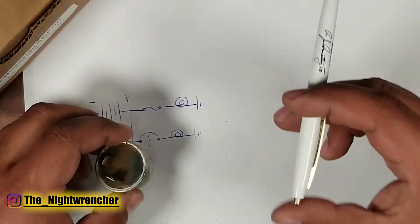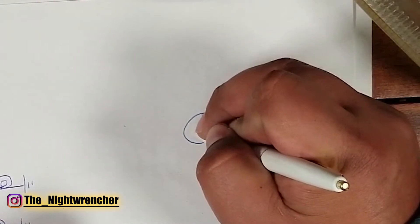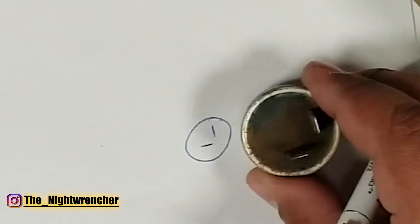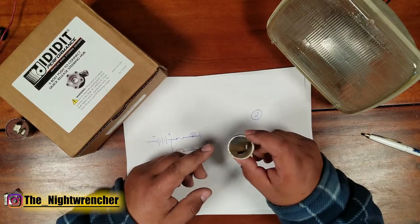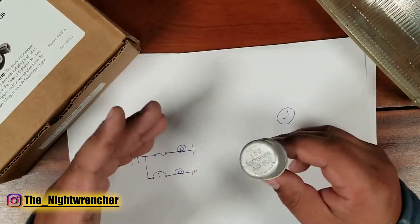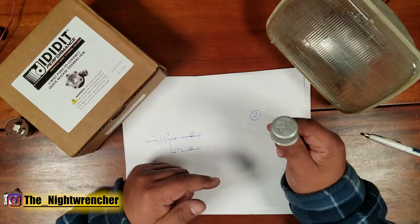In a wiring diagram a flasher relay would look like a circle with more of an L-shape, where the two contacts don't touch each other — that's basically what this is. If you see this symbol on a diagram, just know it's a flasher relay. The flasher doesn't really have a polarity — there's no positive or negative. It just knows that it's supposed to transmit power through it temporarily.